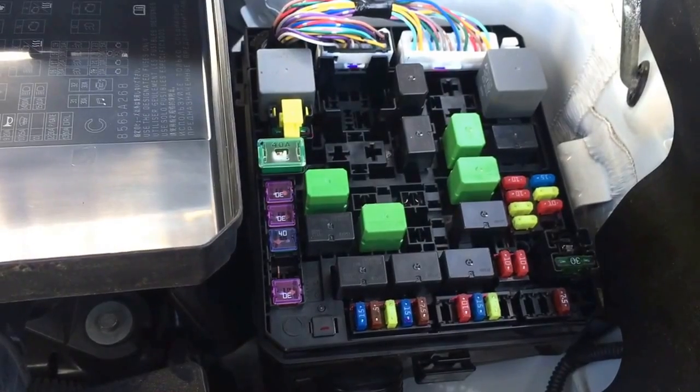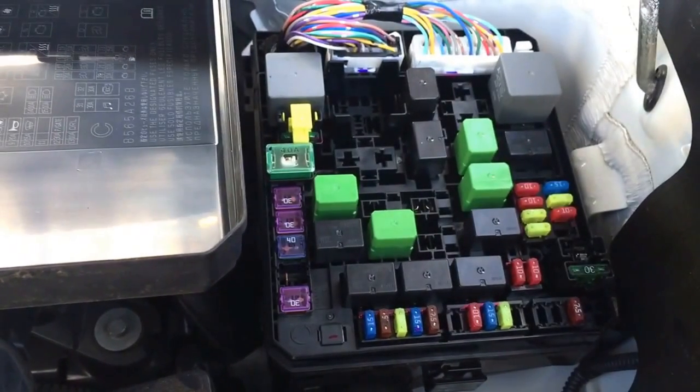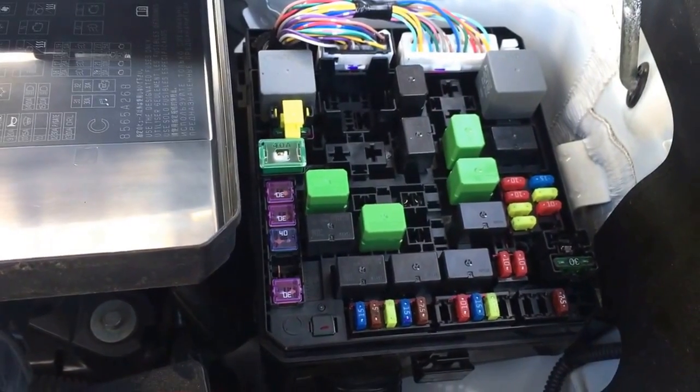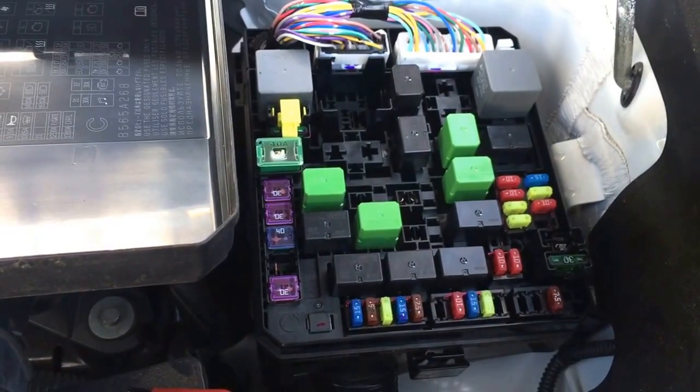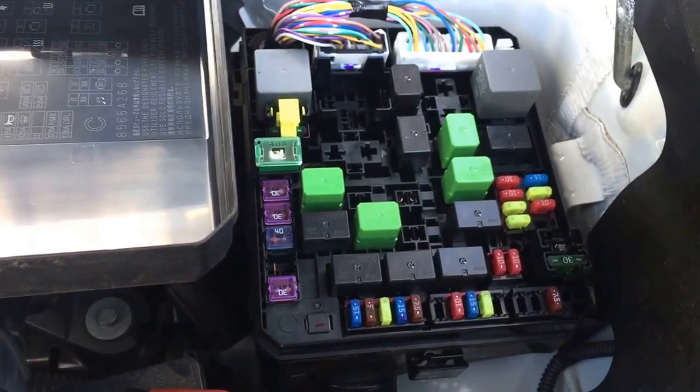If you do have any electrical problem, you would want to start with the fuses first, because if it's a blown fuse, all you have to do is just replace it with another one and you're good to go — unless you have a short that continuously blows the fuse, then you'll have to troubleshoot the short.